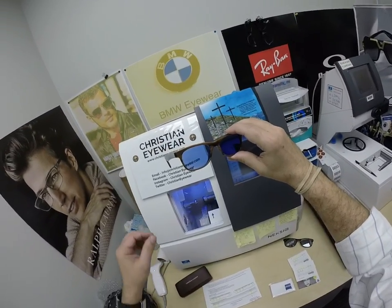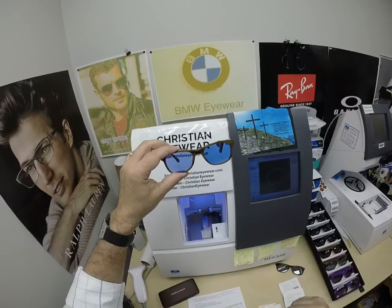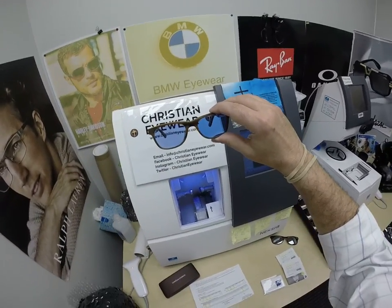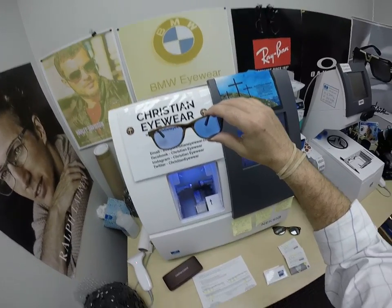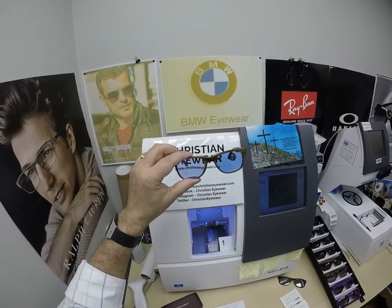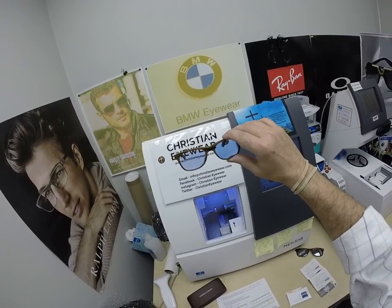These frames sell for $149 complete — frame and single vision lenses. I can do the line style bifocal for $149 complete as well. Tammy and I both wear the progressive lens, which is a premium Zeiss lens, for $249 complete. If you go to a doctor's office and order progressive lenses in plastic, they're probably going to charge you $249 or more. These are thinner, lighter weight polycarbonate — they're virtually unbreakable, impact resistant, with 100% UVA and UVB protection built into the lens.